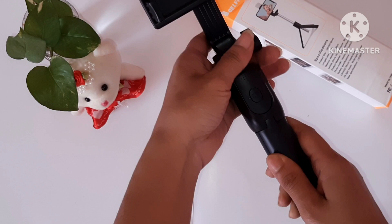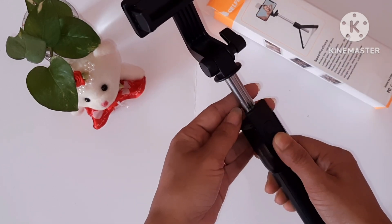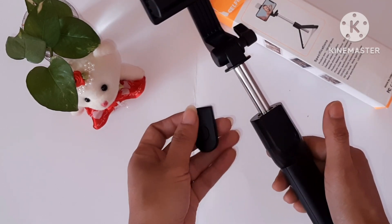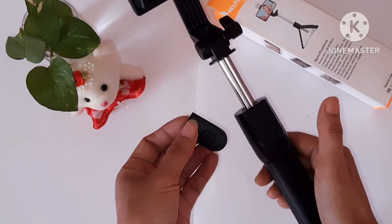You can use the camera to capture photos and save them. Then you can use it to make video calls using the camera.